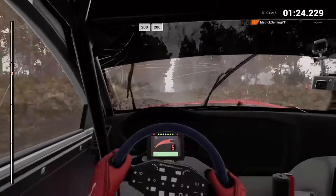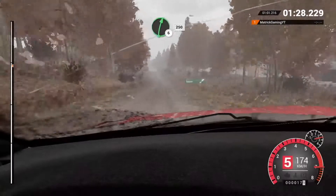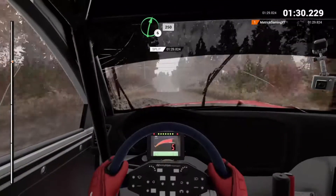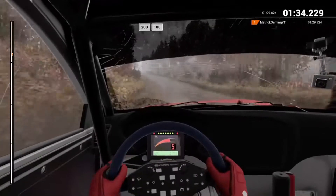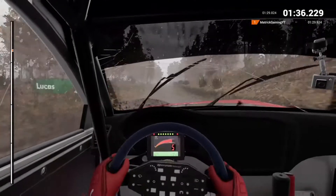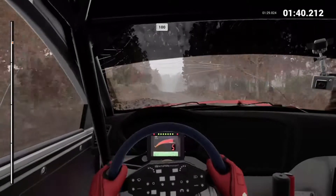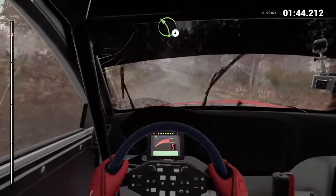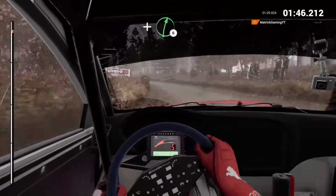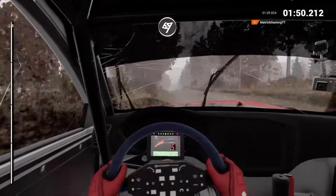200 over bumps, 200. Right 6 over crest. 250. 200 over bumps, 100. 100 over bumps, 100. Left 4. And right 6, into left 5. 80 over finish to stop.